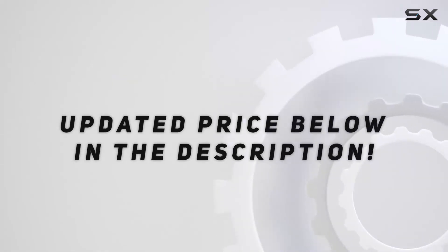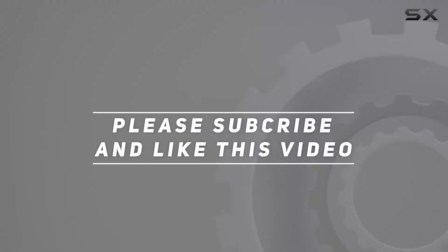Check out the video description for an updated price. Thank you for watching this video, and I'll see you in the next one.